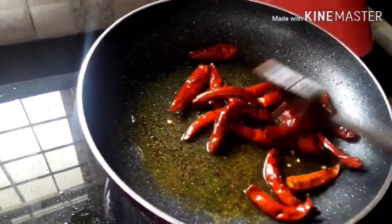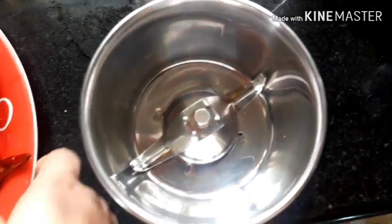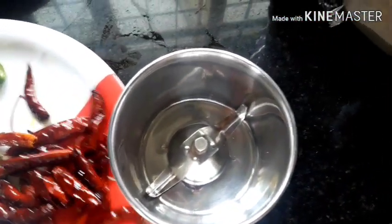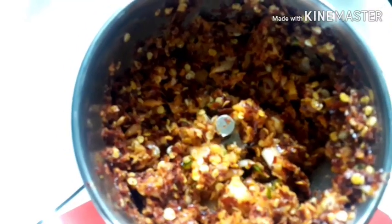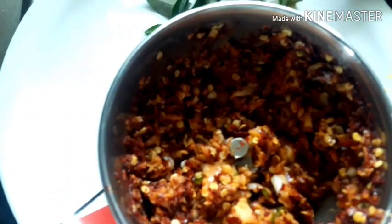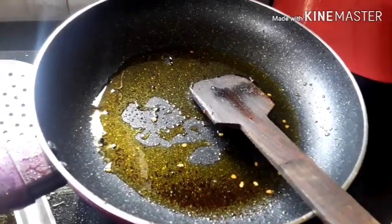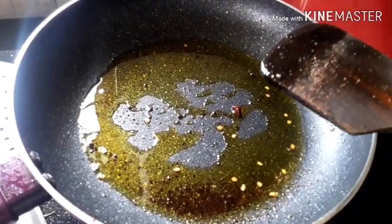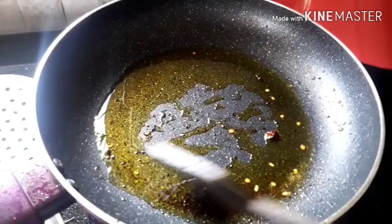We will mix the ingredients in the same way. We will crush the ingredients. We will crush the chicken and the other items. We will fry the chicken. Quickly put about the package. We will crush the chicken.